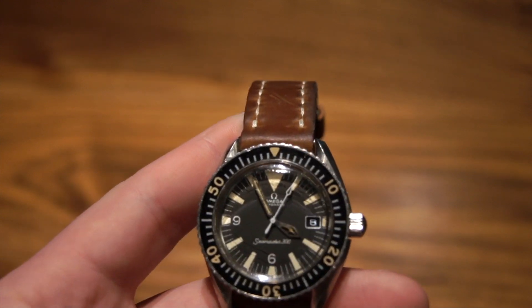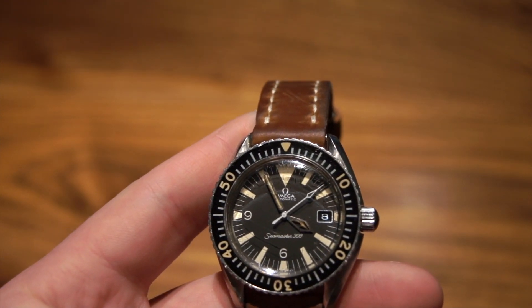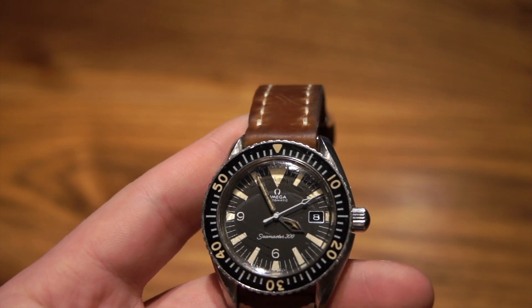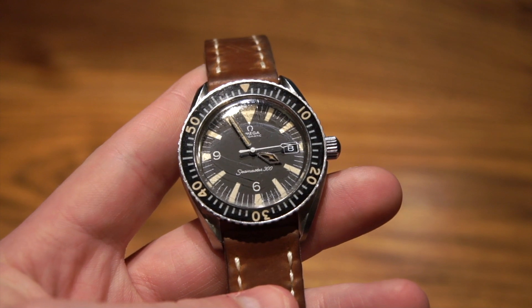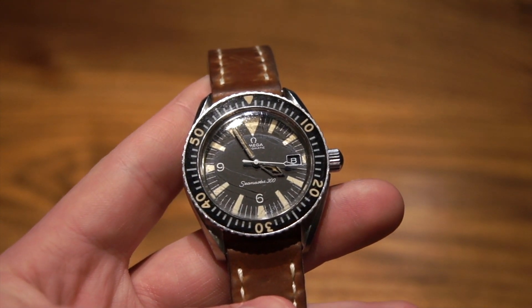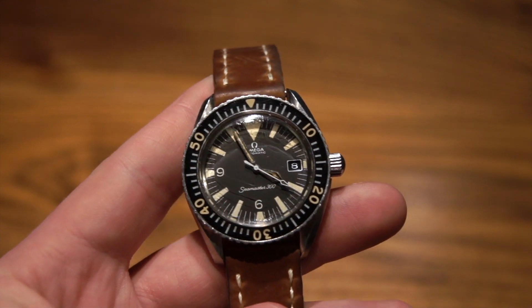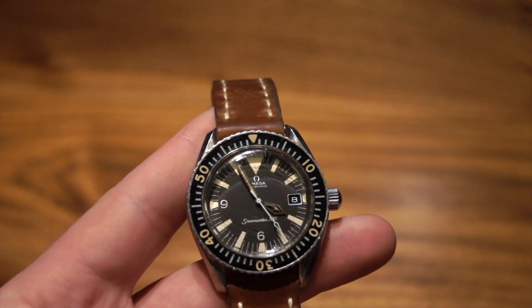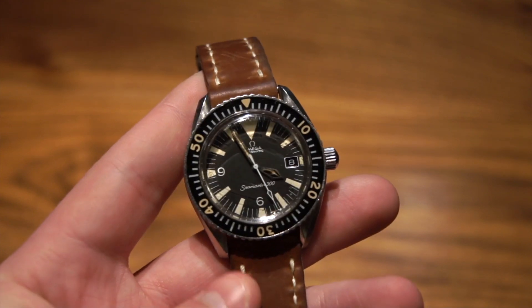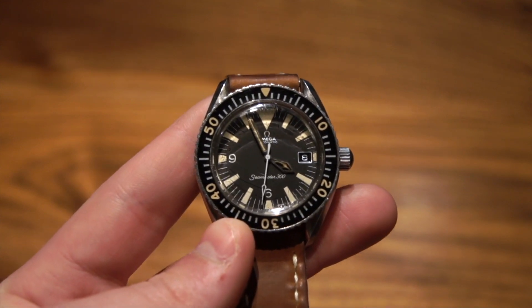Another thing about this watch is that it's actually the European model, so it has a different movement than the U.S. model. The reason for that is Omega wanted to assemble movements in the U.S. in order to avoid tariffs placed on certain exports. This one has the European movement, which is slightly different — the movements are the same in functionality, but this one carries a different caliber number, which is the 565.